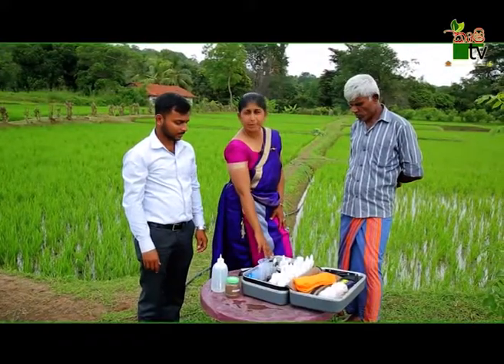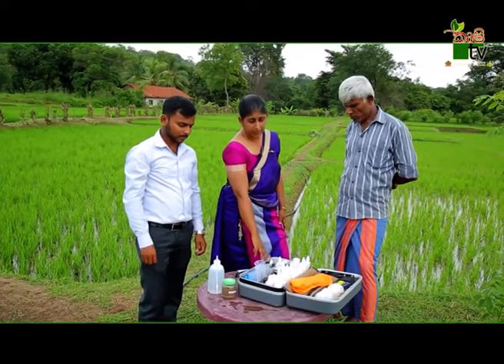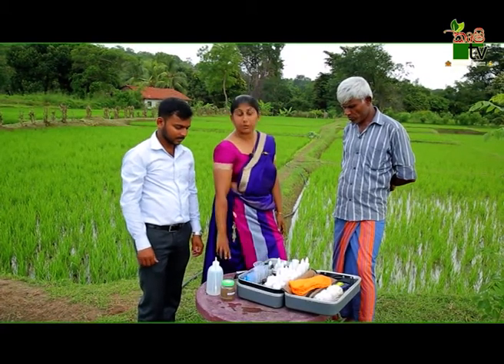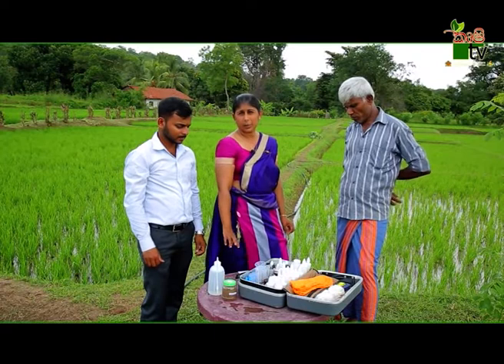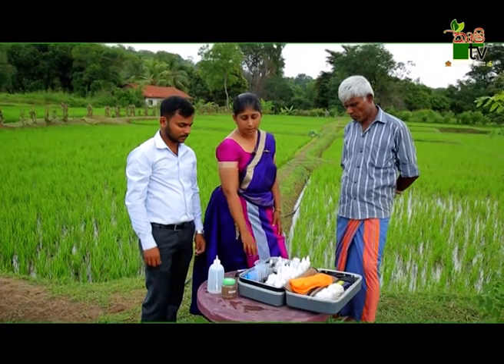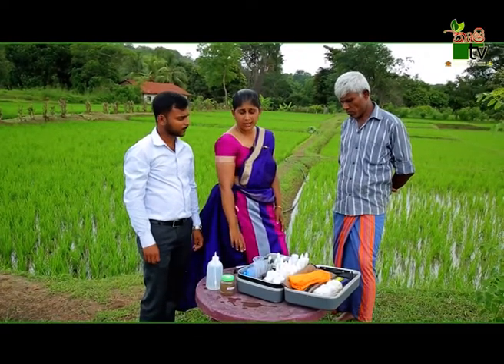The next step is to prepare the fish. The pH of the fish is phosphorus, potassium, and phosphorus.